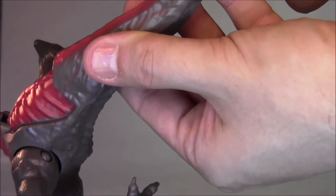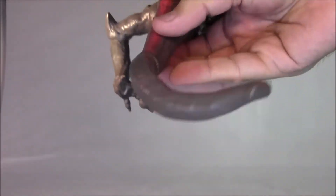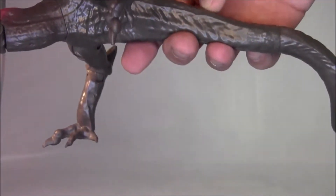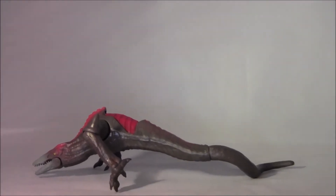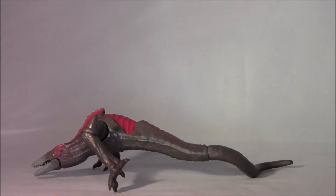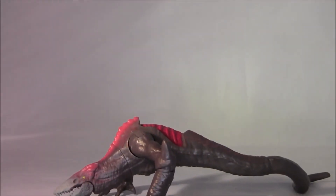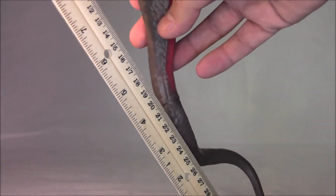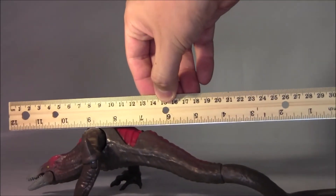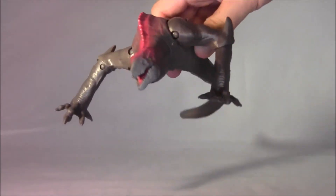Some assembly required, so let's put in the tail. That just snaps right in — I was afraid I'd have to run it under hot water to get that in there. Look how long the tail is — moving the camera down a little bit so you can see. Let me grab a ruler. Holy crap, it's actually about 12 inches from mouth to tail — maybe 12 and a half inches long. That's a pretty big figure.